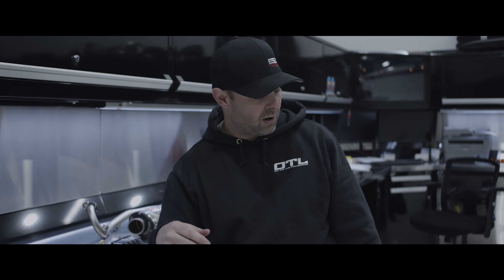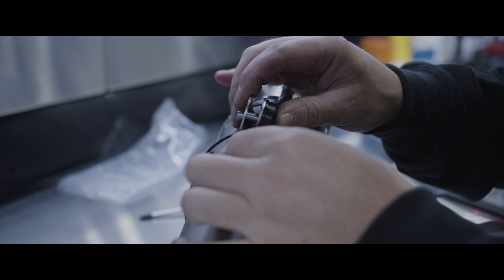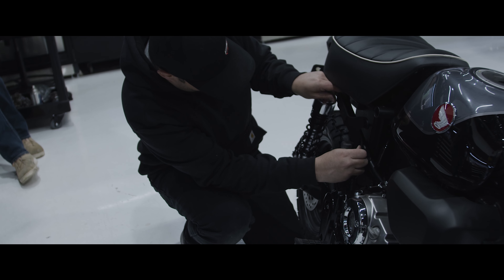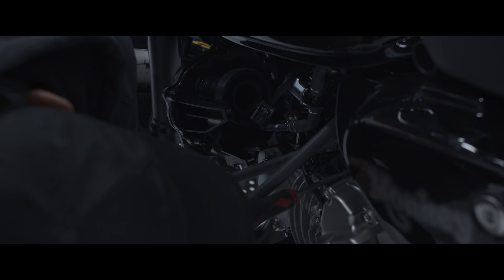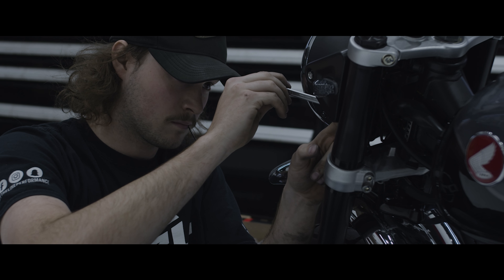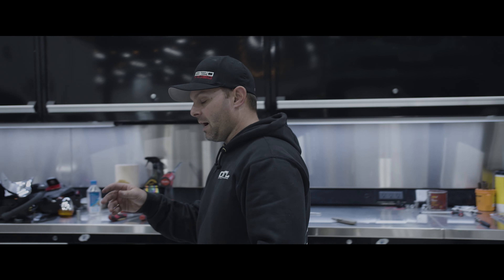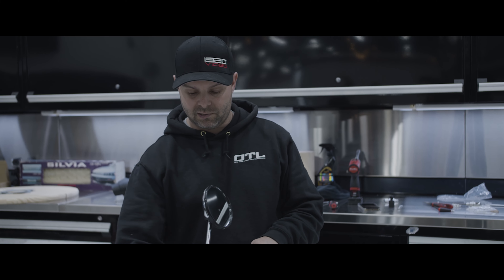Now we're going to go ahead and get this stuff put on and we'll see what comes out. All right, so we got this thing done. We got the pipe on, the fender eliminator, the integrated taillight, the front blinkers, and the air intake. Now it's time to start it up and see how this thing sounds.